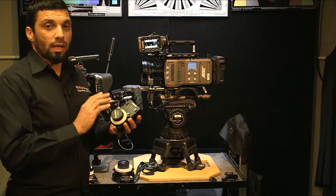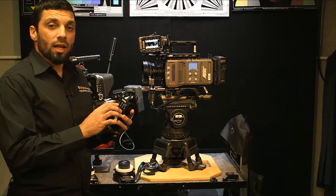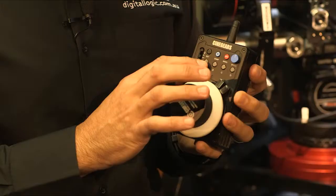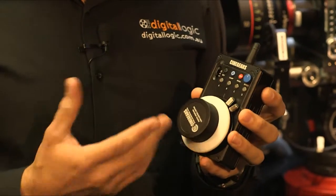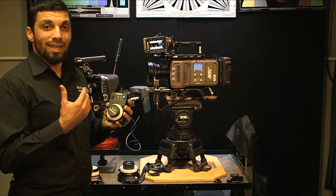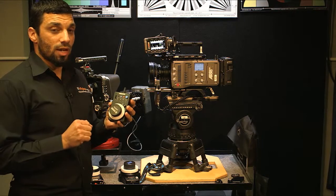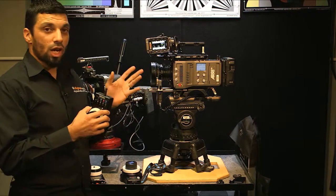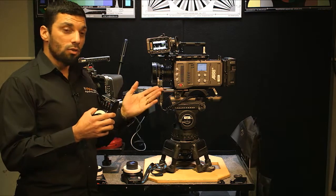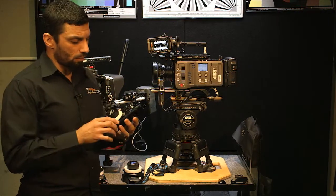In terms of what we looked at last time — where you could preset focus marks — that's the same on this. The way you could do the automatic calibration is the same. The way you could do the lens remapping on the range is the same. And one added feature: with this button here you can change the direction just by pressing it.